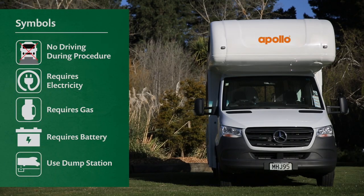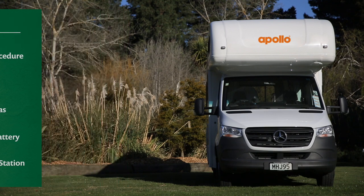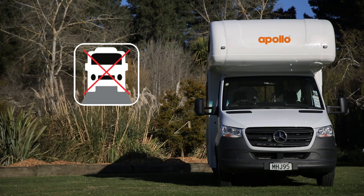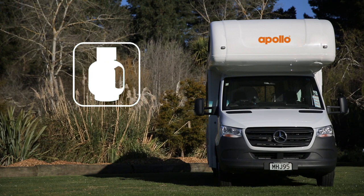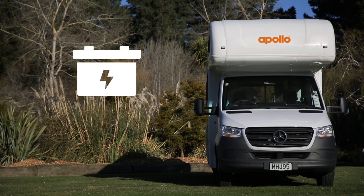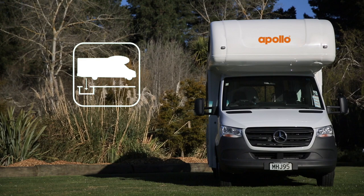We'll quickly run through the symbols used throughout the how-to guide. 'No driving during procedure' indicates the procedure cannot be completed whilst the vehicle is in motion. 'Requires electricity' indicates the procedure is only available when connected to 240V mains power at a campground. 'Requires gas' indicates the procedure functions with LPG from the gas bottle. 'Requires battery' indicates the 12-volt battery system is required. 'Use dump station' indicates the procedure should only be performed at a registered dump station.